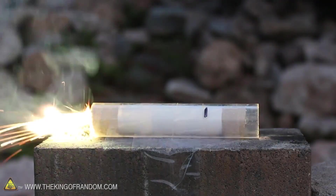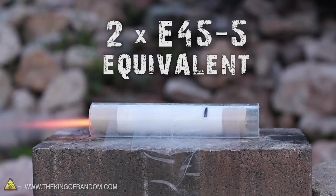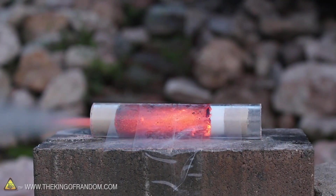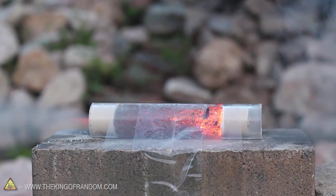The 100 gram batch in this video is enough to make 2 E45 equivalent motors, with about 20 grams of propellant left over, which is what I mix with baking soda to slow the burn and create a 5 second delay. So watch for those modifications in another video.